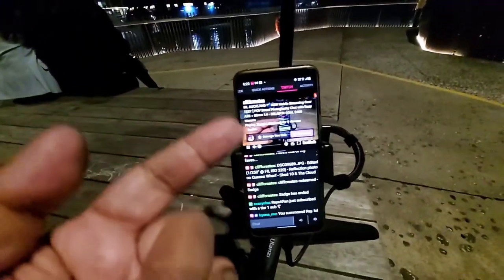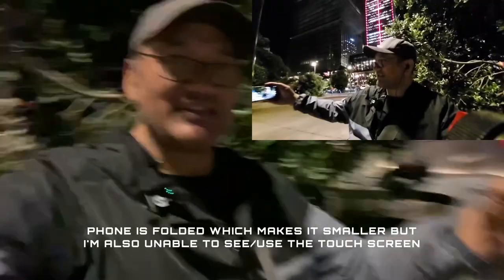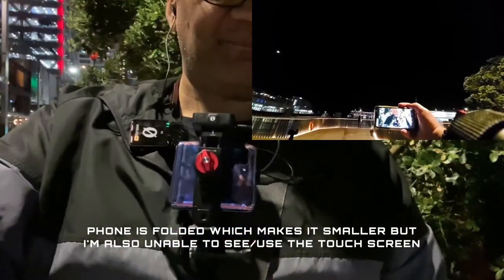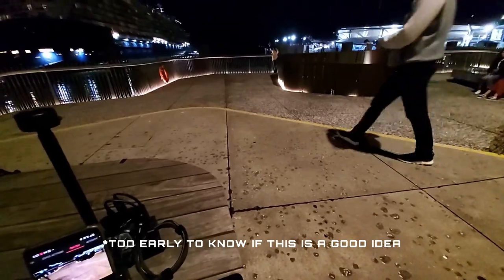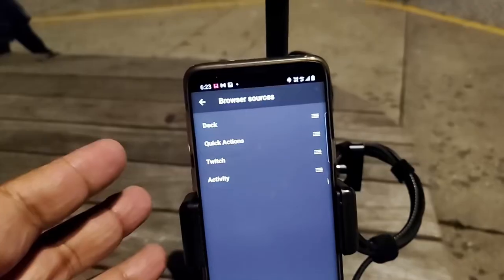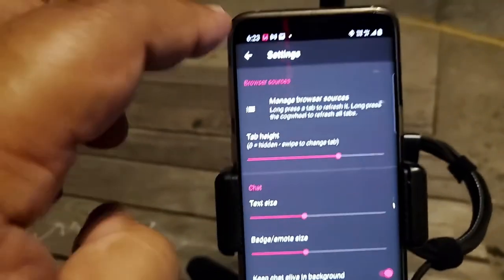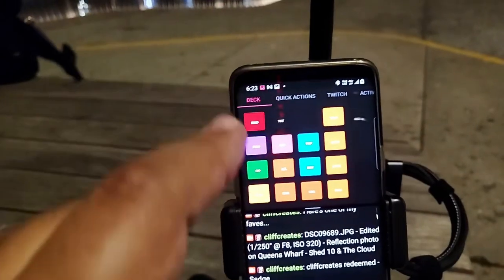I've got Twitch open so I can preview what's happening on stream. I'll be using that a lot because I plan to use this phone in clamshell mode, which means I won't be able to see the screen, switch to ultra-wide, or selfie camera — it'll just be a lot more compact. Then we've got the Activity feed so I can see what's happening.